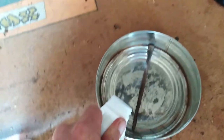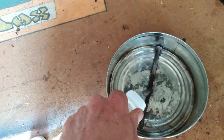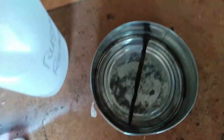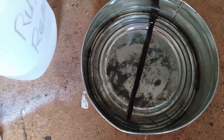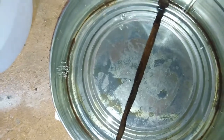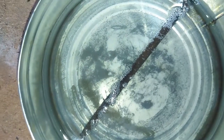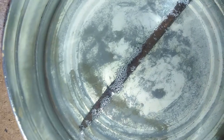Let's just pour the vinegar in. All right, we got the vinegar in, we got our nail — there's a better view of it. Now we just wait and let the acid do what it does.